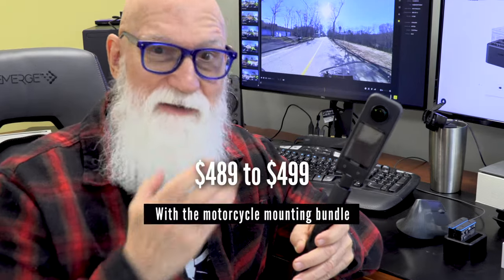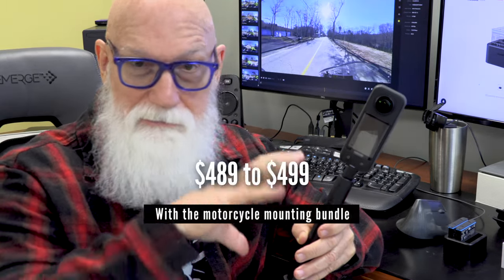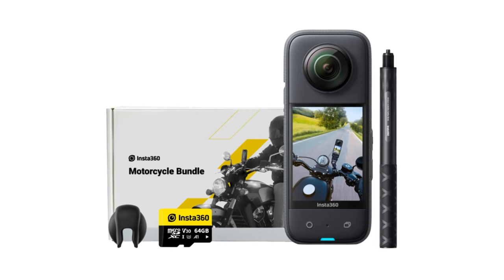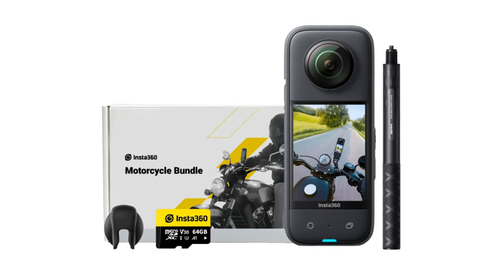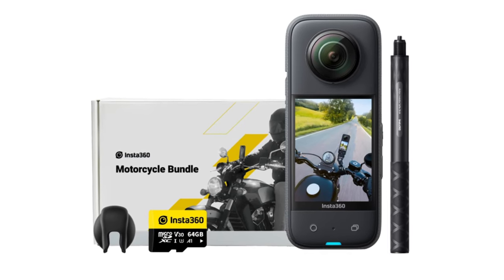Right from the start, let me be completely up front with you. I bought this thing myself. Nobody gave it to me, nobody asked me to review it. I decided to go out and get this camera because I thought it looked like something cool. I spent $500 for the camera and the motorcycle mounting bundle, and with tax and everything, I paid about $540 for this.